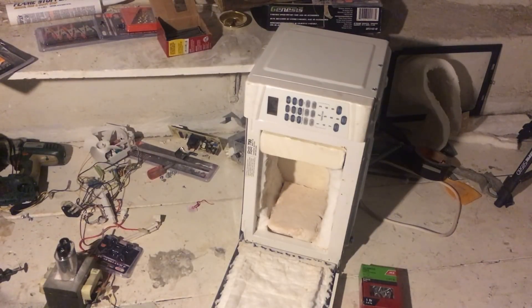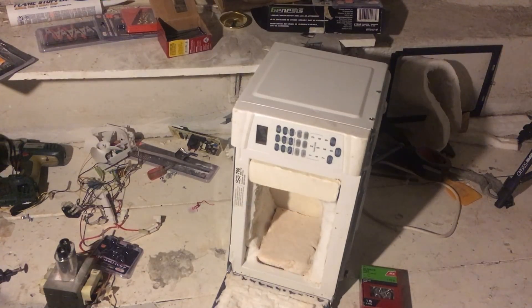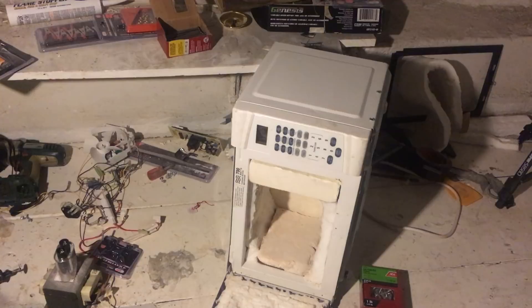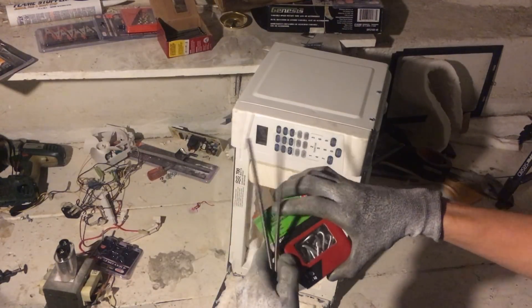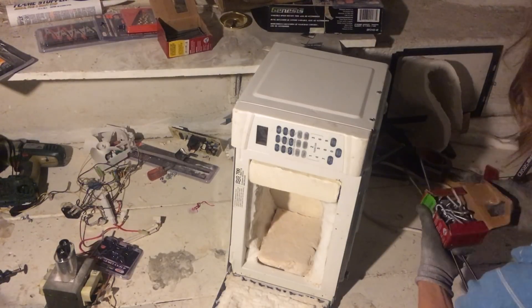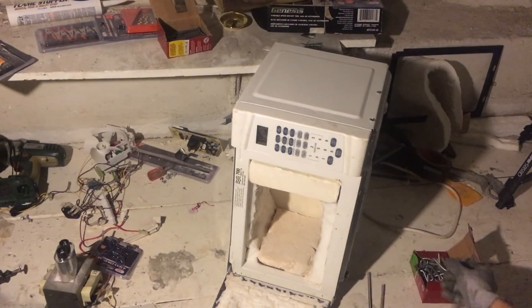Today, folks, is part two of three of our little electric kiln here. We got our heating element in the mail, so we have to install it now. I'm going to try my best to stay out of the camera view, and yes, I might get some crap for this, but these are the only ones I could find — galvanized steel nails.